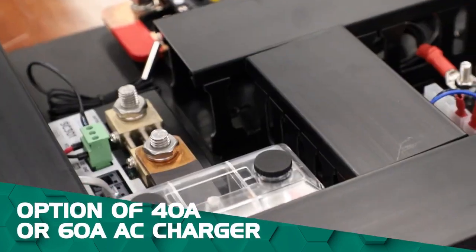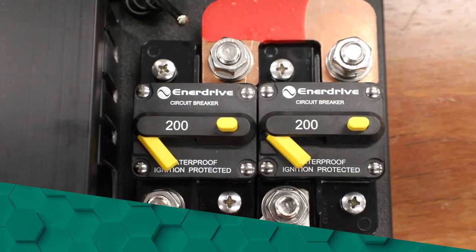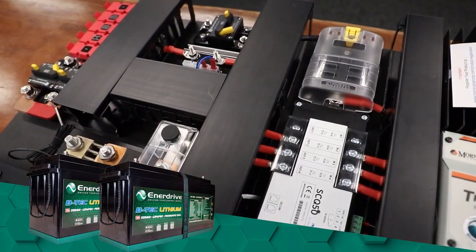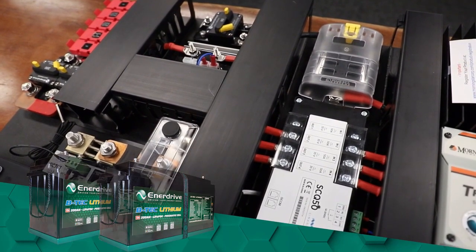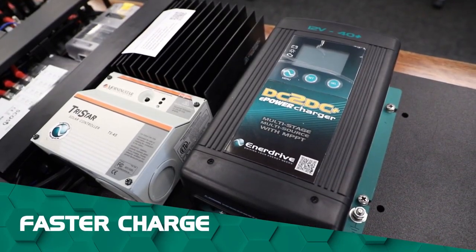Compared to other models, this board has the option of a 40 amp or 60 amp AC charger. As a result, this makes it more suitable for lithium systems such as our twin 200 amp lithium BTEC batteries. You even get faster recharge by running the solar controller and DC-DC on the one system.